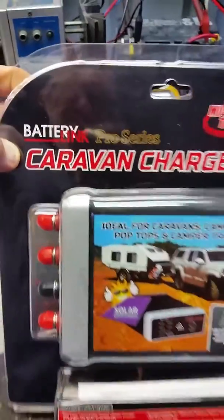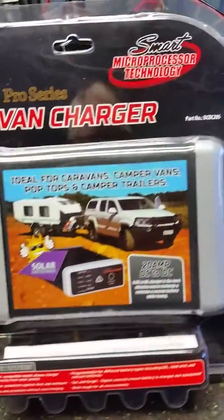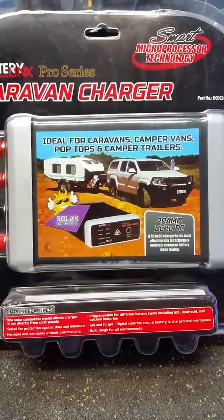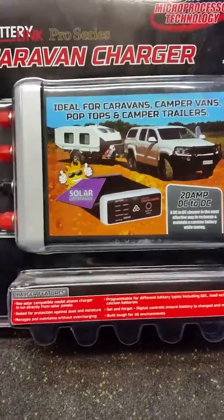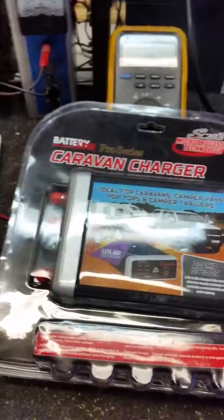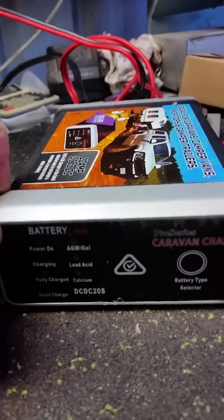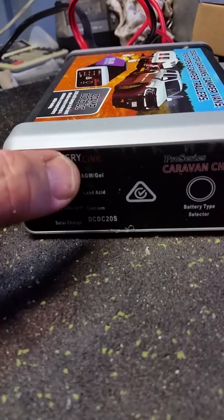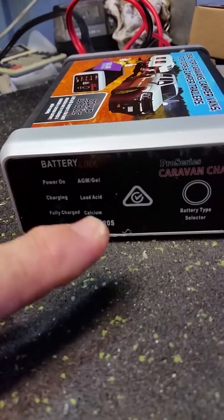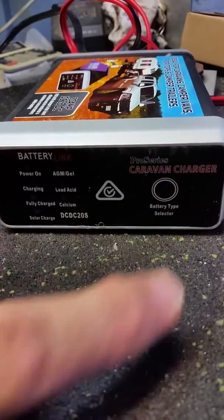This unit is a Battery Link Pro Series caravan charger, model DC20S. It's a 20 amp output, which is quite adequate for 100 amp hour batteries, fairly typical in a lot of vans. On the front panel you've got power on, charging, fully charged, and solar charge indicator lights, plus AGM, lead acid, and calcium selector indicator lights, which illuminate when you select the battery type on the selector.